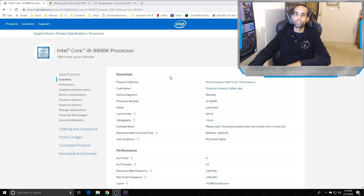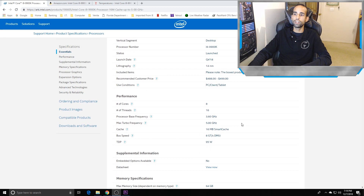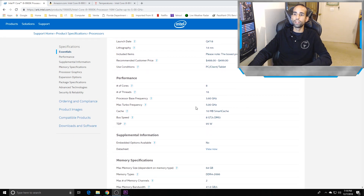As you can see on screen, I'm looking at the Intel spec page. The 9900K is 14 nanometers, came out in Q4 of 2018, it's an 8-core 16-thread CPU. Max turbo frequency is 5 GHz but that's only on one core; two cores is 4.8 GHz, all-core boost is 4.7, and base clock is 3.6 GHz.